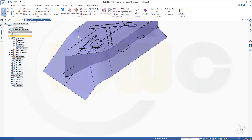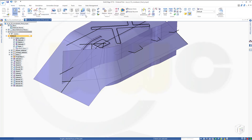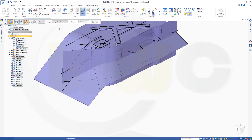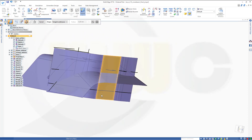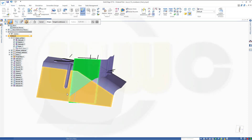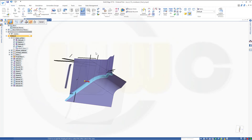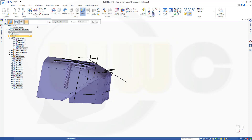Now I could do a face blend between those two. Go to home, round, go to another surface blend right here, and this should be 50mm. I want to have this surface and that surface — it should be 50mm. The arrow should point in that direction, and the other one should point down. Preview, finish, cancel.